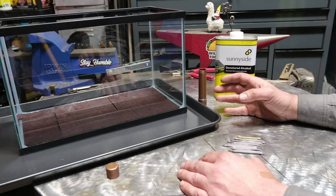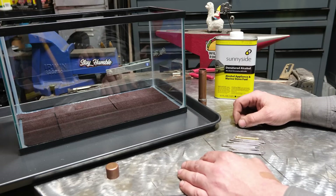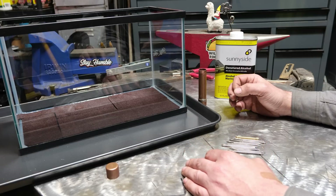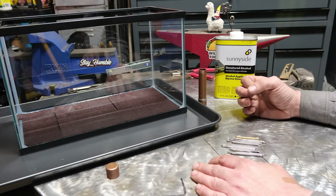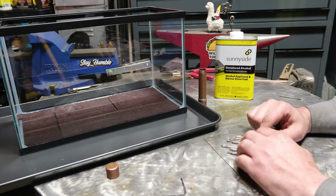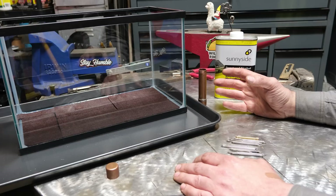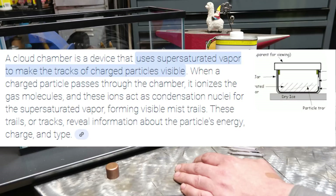The whole purpose of this is that we're going to put some of these tungstens inside the cloud chamber. Once we get clouds of denatured alcohol vapor in it, we should be able to see the alpha particles jumping from the tungsten as that thorium is decaying. We should be able to see remnants of them jumping off the tungsten through the cloud of alcohol vapor. It's going to be pretty interesting because we should be able to tell the difference between thoriated and non-thoriated tungsten.